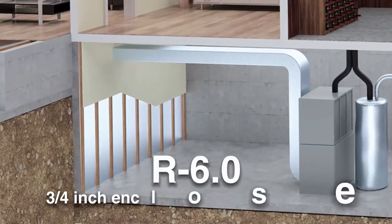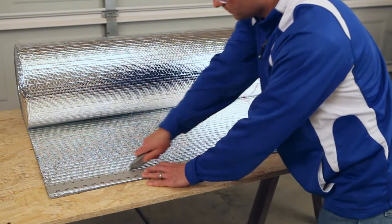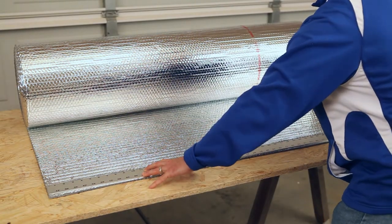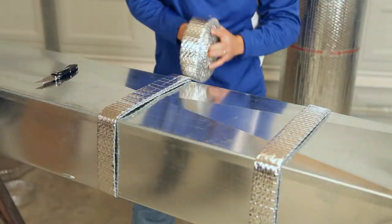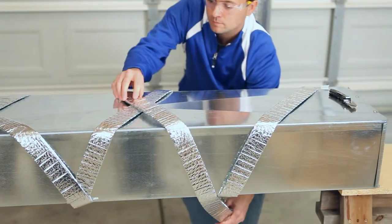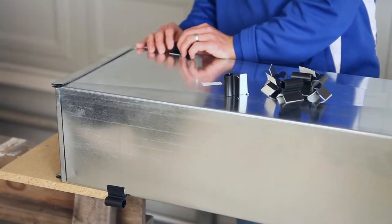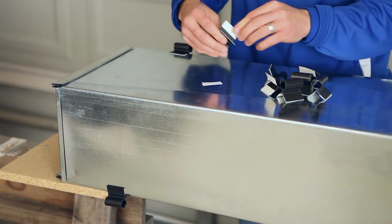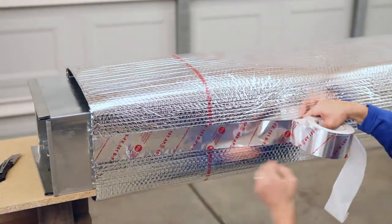For the R6.0 installation, a nominal three quarter inch enclosed air space is required. Spacer strips can be created by cutting the Reflectix into two inch wide strips. There are two methods: double wrapping the strips around the circumference of the duct every 24 inches, or double wrapping the duct in a crisscross candy cane fashion. An option of using Reflectix hard plastic corner spacers on rectangular ducts is also available. Completing the R6.0 installation is the same as that for the R4.2.